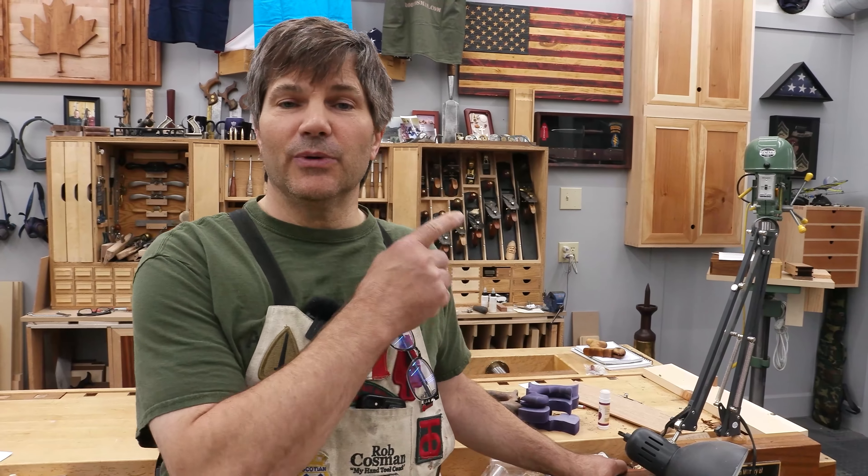If you enjoy my method of work and like my style of teaching, click on any one of these videos to help take your woodworking to the next level. Better tools make the job so much easier. Click on the plane and chisel icon below — it'll take you to our site and introduce you to all the tools we manufacture right here in our shop, and give you information on our in-person and online workshops.